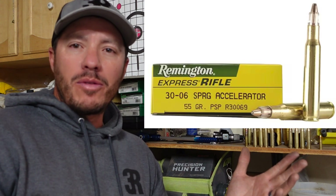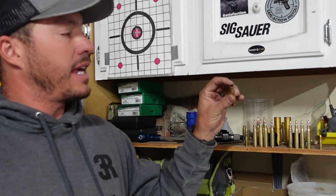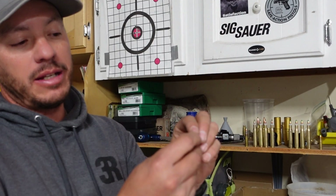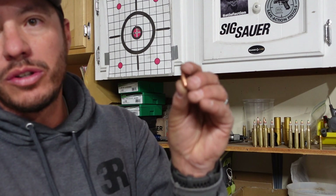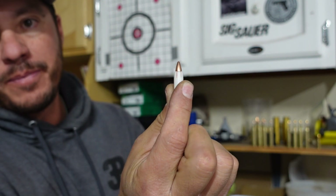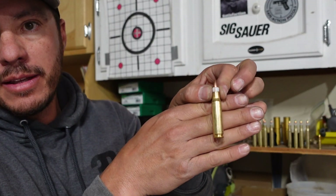You can still get these sabot rounds to fit in a 30 cal. This is a 30-06 casing — there's also a 308 — and obviously the diameter is .308 so the sabot can fit in there. What that allows you to do is place typically a 5.56 or .223, a 22 caliber round, inside the sabot. You get a 22 caliber bullet, place it in the sabot, then put that into your 30 cal — this is a 308.